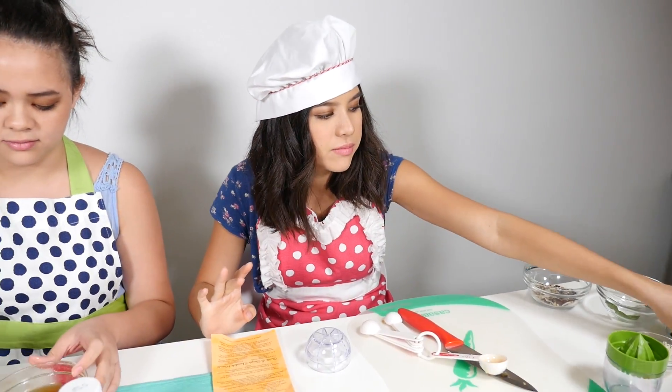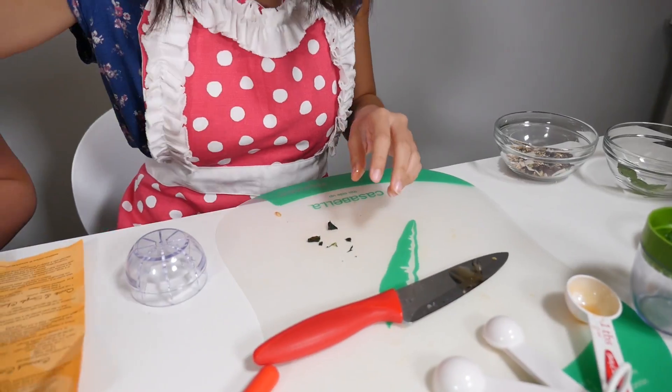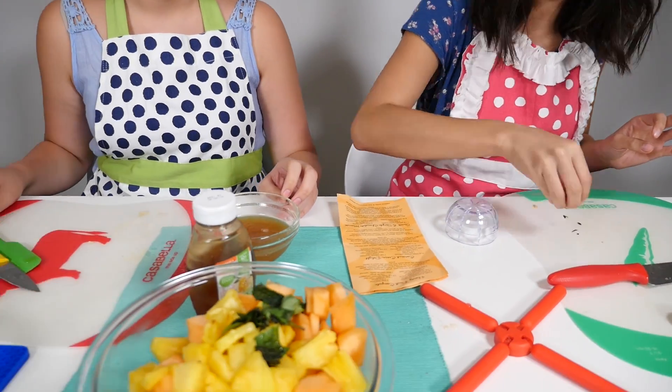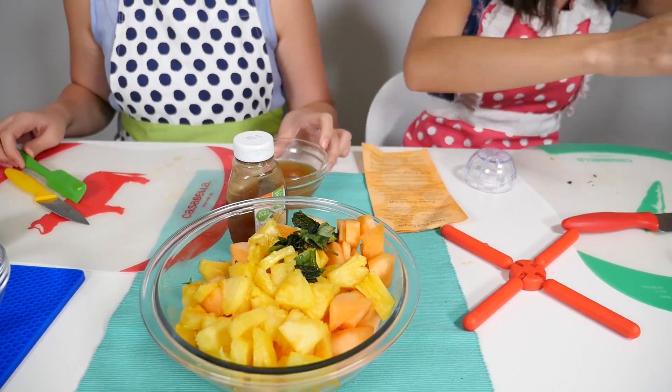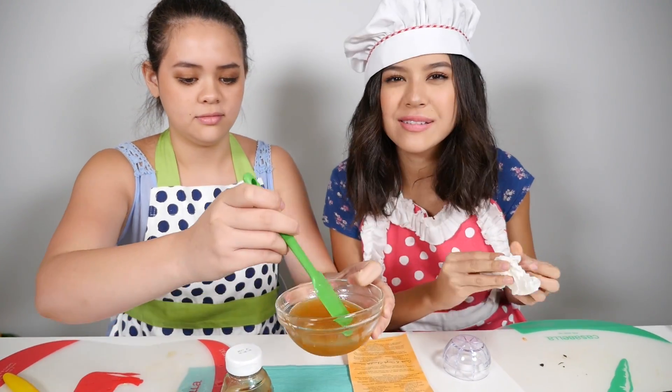Let's add our mint. Now what we do is we pour our sauce into our fruit and we mix.